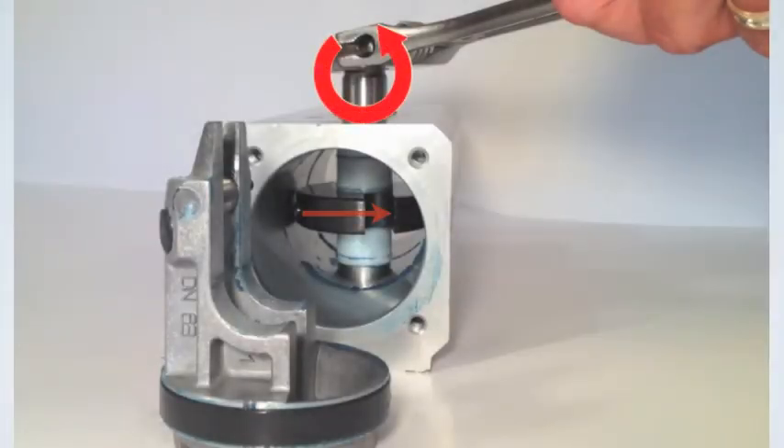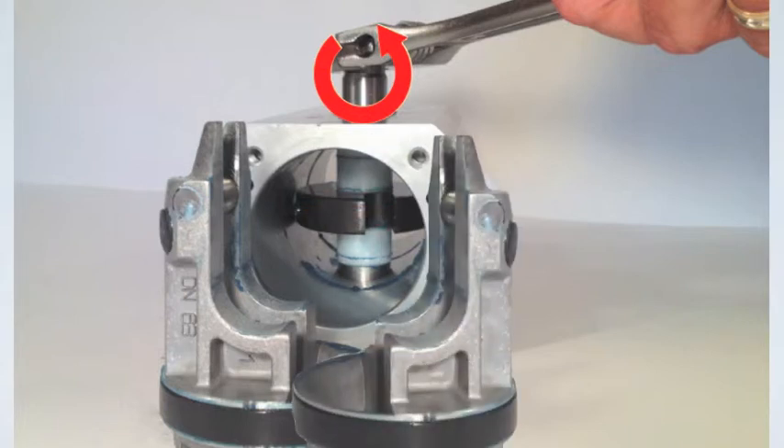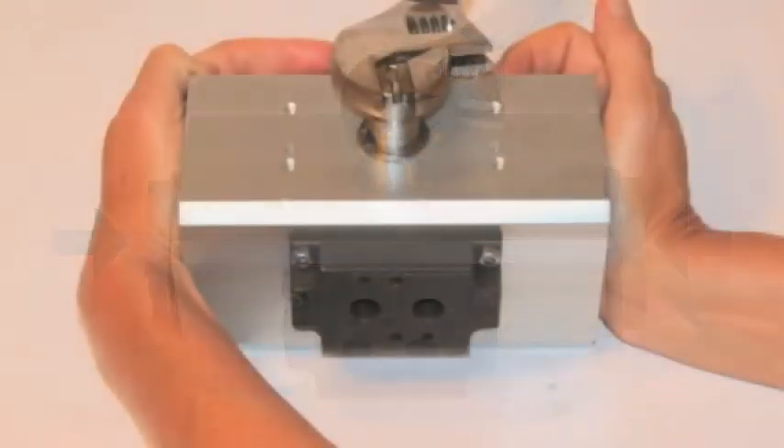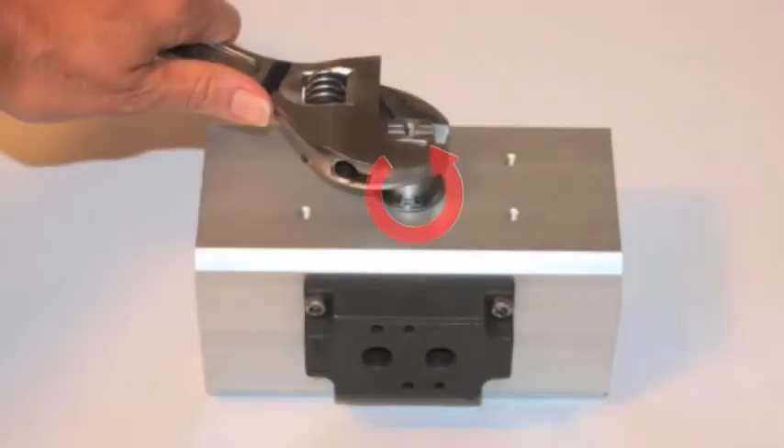Use a wrench to rotate the shaft counterclockwise approximately 90 degrees. After the pistons are rotated 180 degrees, push them into the actuator to engage with the yoke. Rotate the shaft counterclockwise until the pistons are pulled fully into the actuator housing.